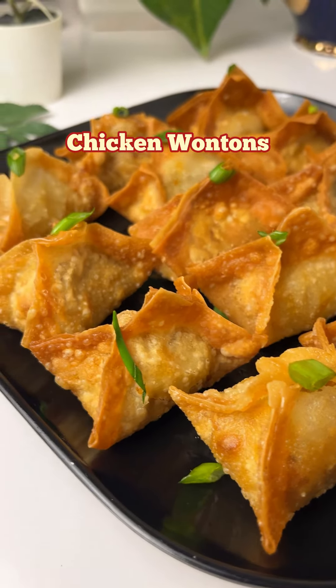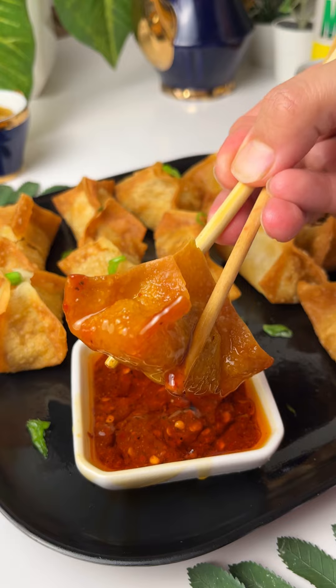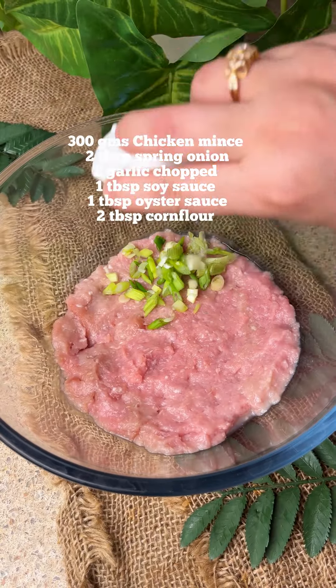Hello guys! So today we make this recipe of Ramzan's Special Crispy Crunchy Chicken Wontons, which is so amazing. We have made chili oil which you will eat — it will be fun!